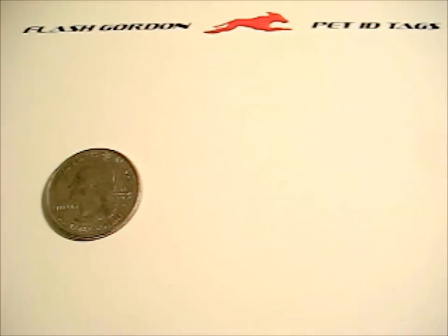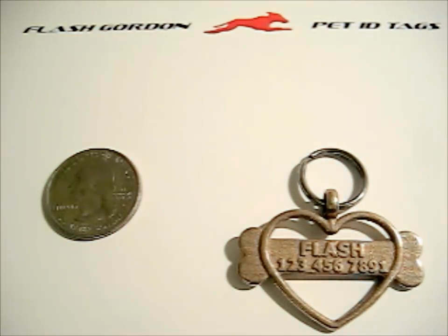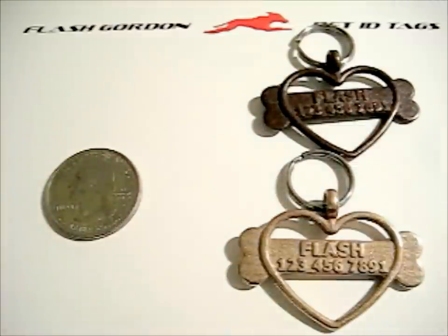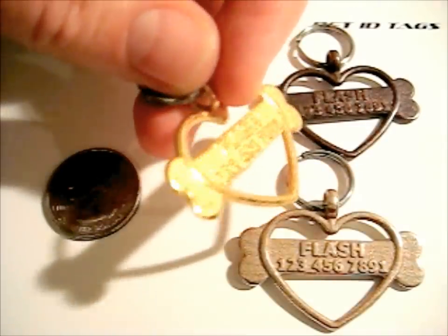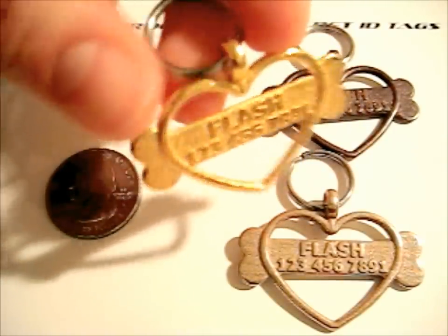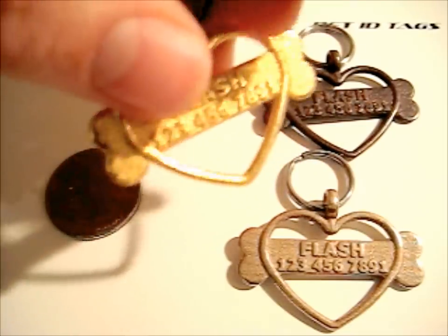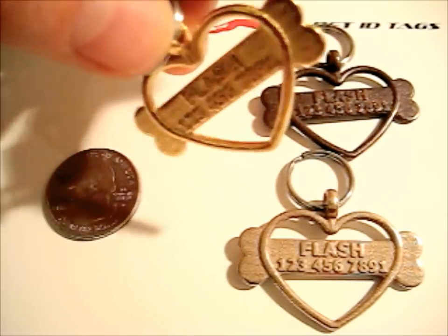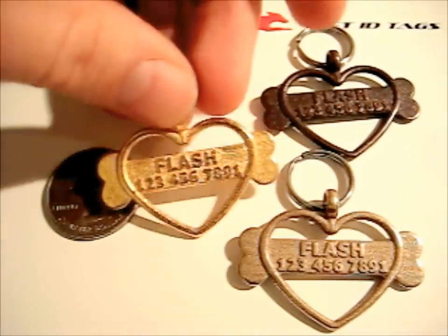I want to talk a little more about the finishes. Here I'll bring back out the heart and bone tag I showed you at the beginning, and for comparison, here's the same tag with the antique bronze finish — you can see it's darker. And here is the gold-plated finish, which is shinier — obviously it's gold and it looks really nice. The standard finish we don't charge any extra for. The antique bronze is $5 more because it's another process the tag has to go through, and the gold-plated is $10 more because it's gold.